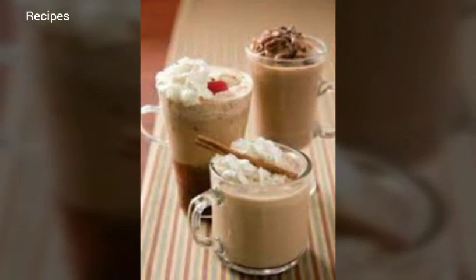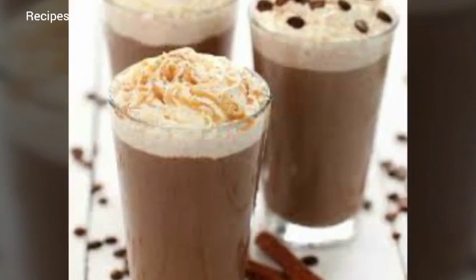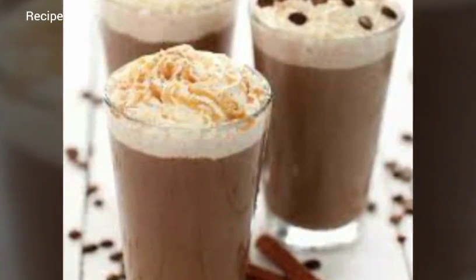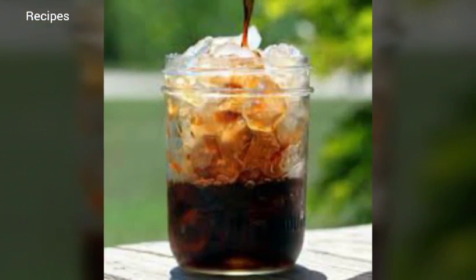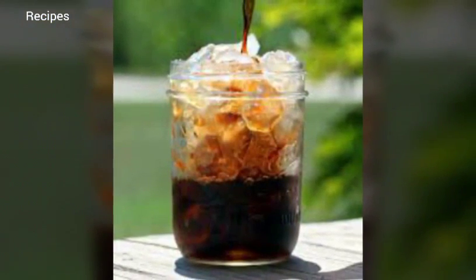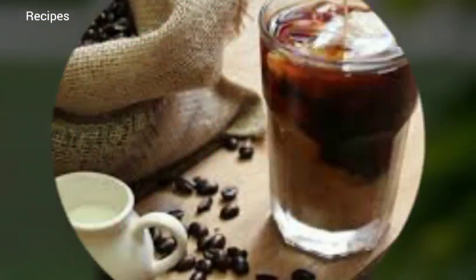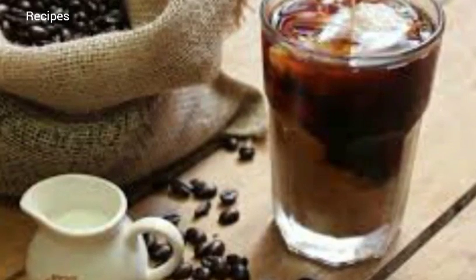Step five: store the coffee. Transfer the coffee to a small bottle or jar and store in the fridge for up to a week. Step six: serve the coffee. Dilute with as much water or milk as you prefer, and serve over ice or warm for a few minutes in the microwave.